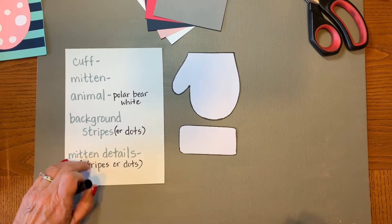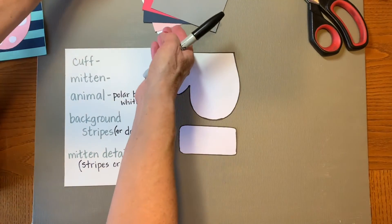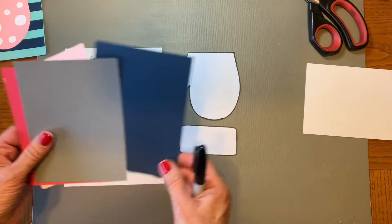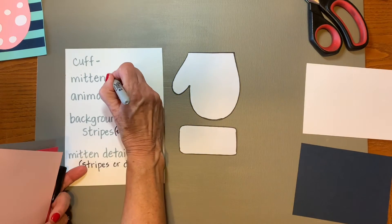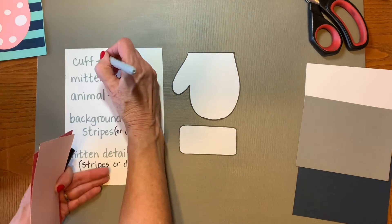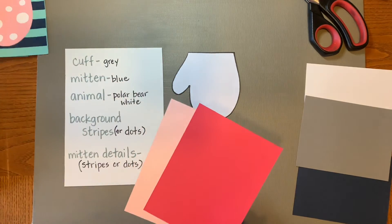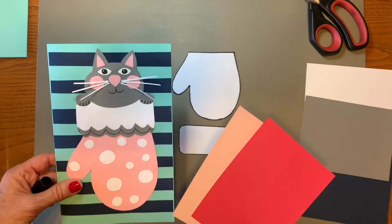Make a little list so you won't forget. Since my polar bear is white, I don't also want my cuff to be white because that won't stand out very well. The white is going to be for the polar bear. I think I want my mitten to be blue, and a gray cuff on a blue mitten would look really nice. That leaves me my two pink papers for the background and for the details, because I might want some pink details on my polar bear — I think that'll look really nice.